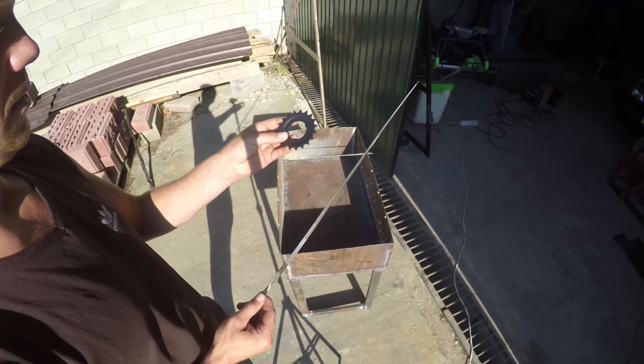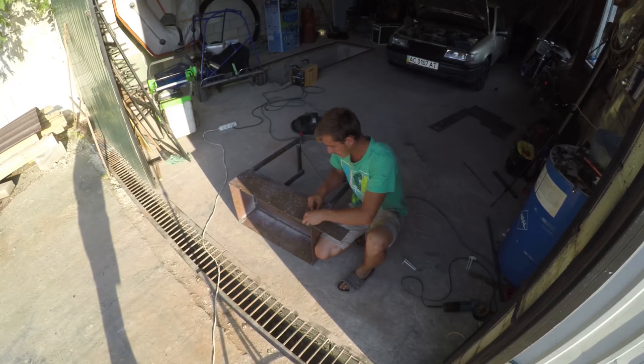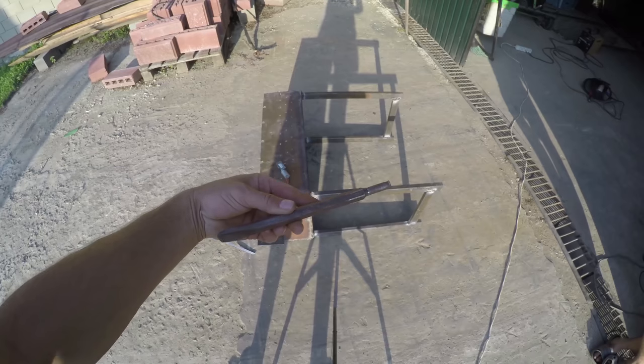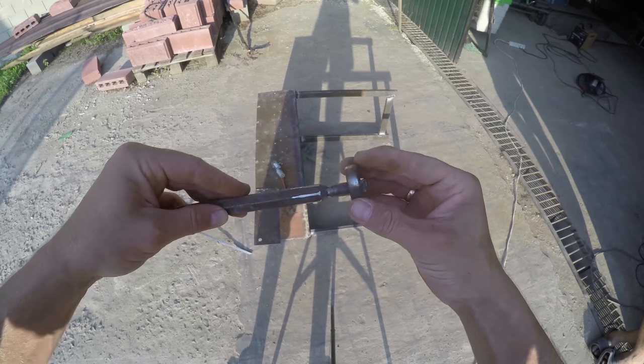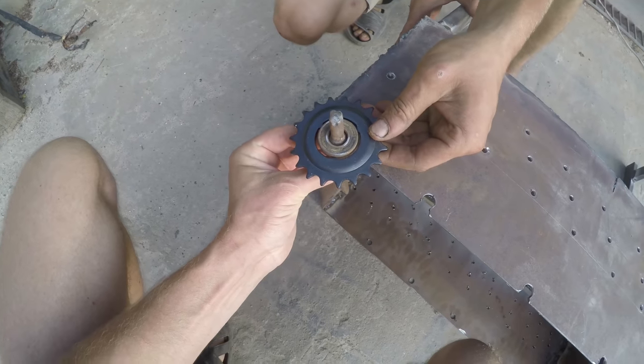It's time to make the BBQ itself able to fry kebabs. We took ordinary sprockets from a bicycle and they need to be adapted somehow. First we welded a plate on which the motor will be mounted. Then we took the old bed from the punch, put a piston on it, and the most intelligent have probably guessed that we needed to weld our sprocket to the shaft.